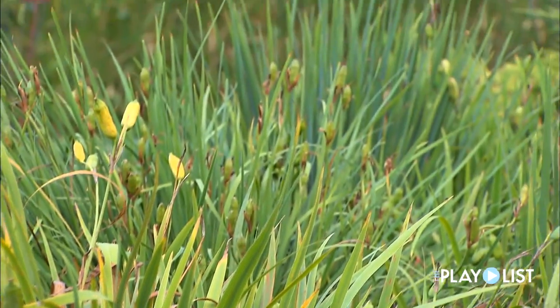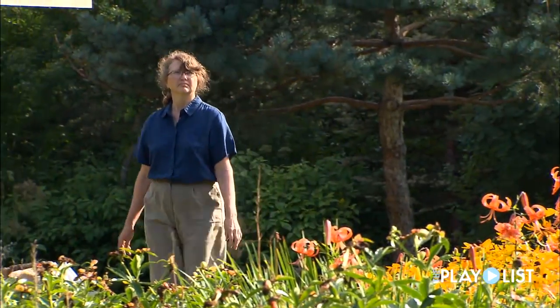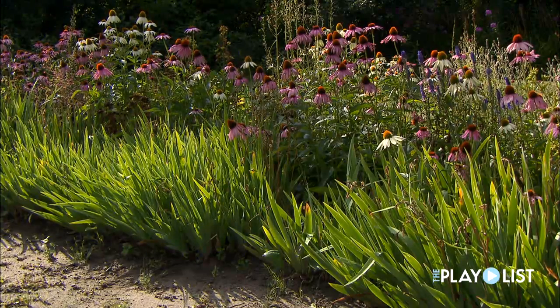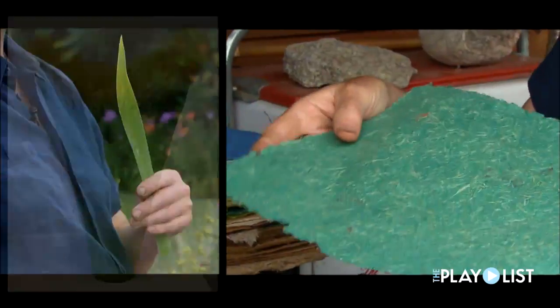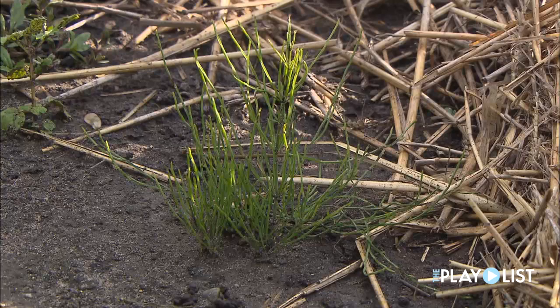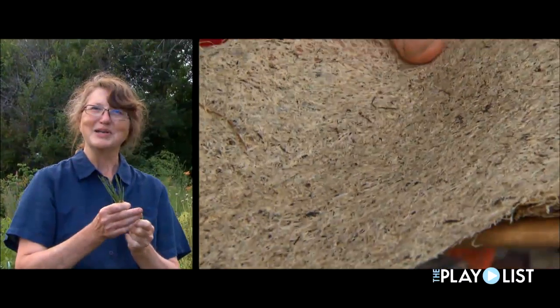What you need for making paper is something that has some really good, strong fibers in it. This is the iris leaf that gives a very luminescent kind of paper. This is horsetail — this is the worst weed in my garden, it's impossible to get rid of — and it has become paper.